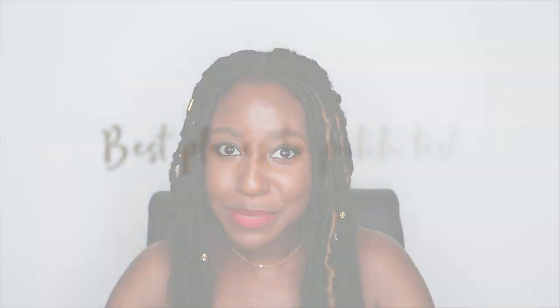So what are the best places to patch test? Some of the best places are on your neck — behind your ear around this area, as it's a very sensitive part of your skin. On your chest, you can put it closer to your chest area, and if you're wearing any type of deep V, it won't show too much. You can also put it on your arm or forearm.